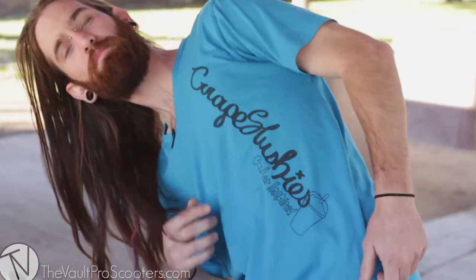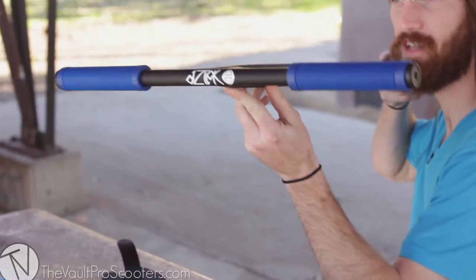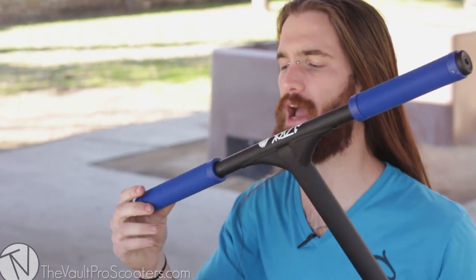Hey you beautiful YouTubers, this is Sean Cardwell aka The Grape Slushies. We got these brand new Aztec Odyssey bars right here, super cool. T-bars, matte black, love matte black.